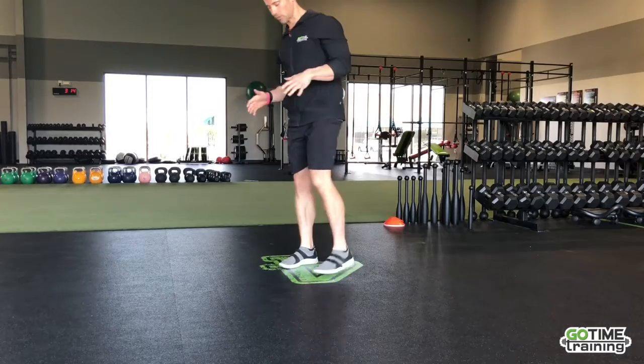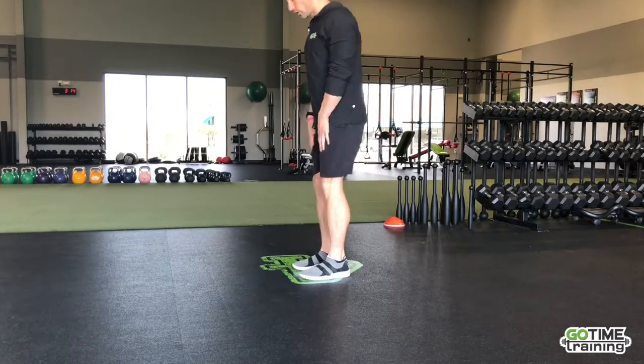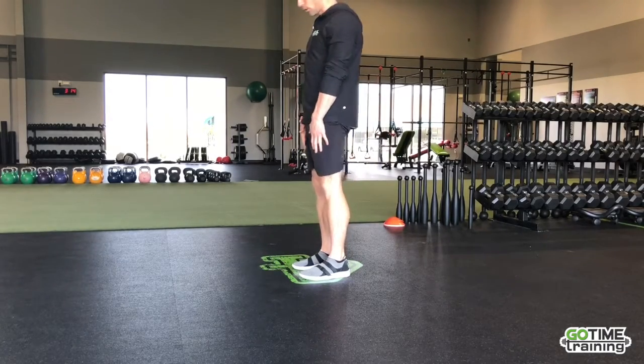Next up, let's do some hip hinges. I want you to think about just pushing the glutes back and just rocking the hips.